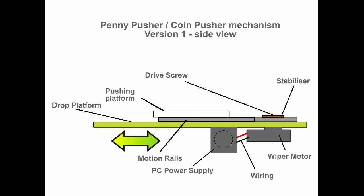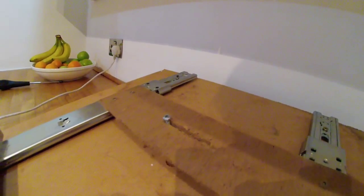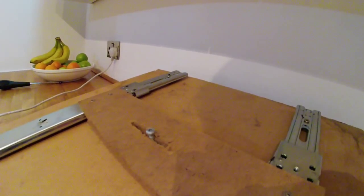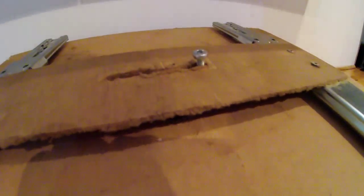Here's a side view of the pushing mechanism. You can see the drop platform that the coins will fall onto once they fall off the pushing platform. You can see the white pushing platform, and a side view of the motion rails that the pushing platform goes backwards and forwards on. Underneath is the wiper motor that powers it and the PC power supply that powers the motor. You can see the drive screw running up and down, and there's the motor going round.